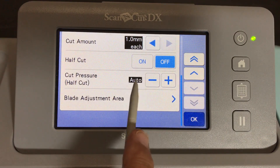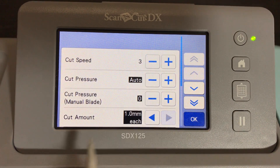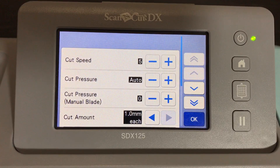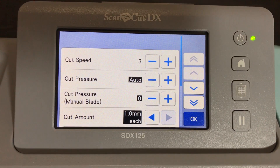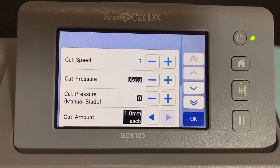The things I like to change when cutting thick materials are the speed and the pressure. I like to lower the speed because if you have very thick material it can't keep up at the default speed of five. The blade might get caught trying to cut through thick material that fast. So let's lower the cut speed to three - it was default five, now it's three, so it'll go slower.